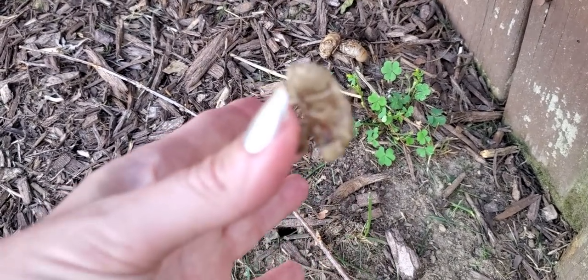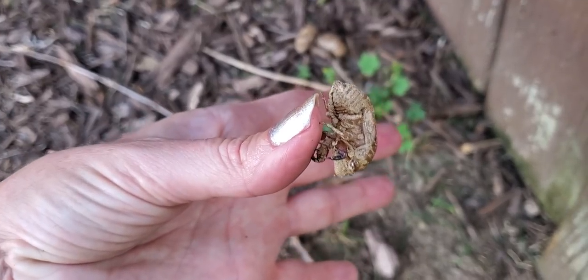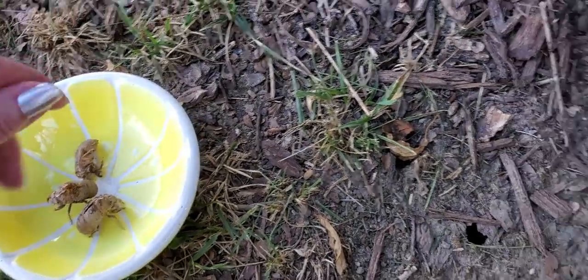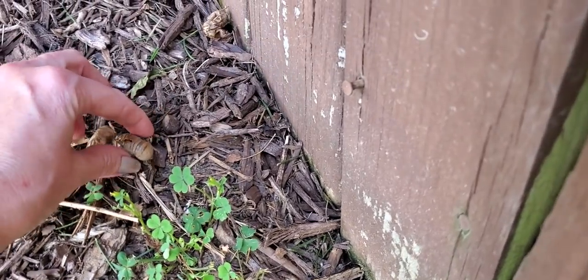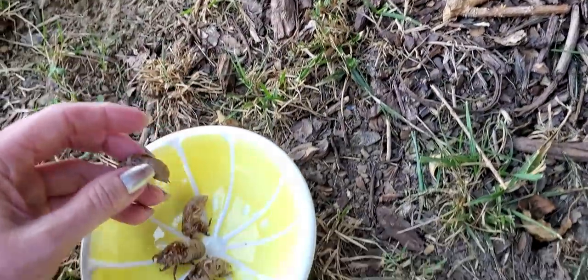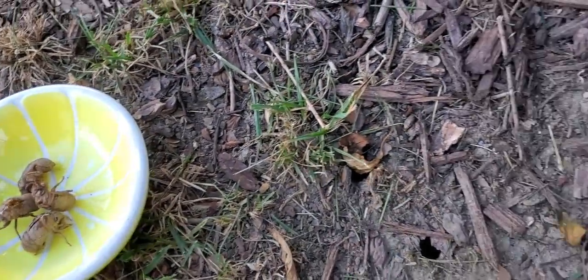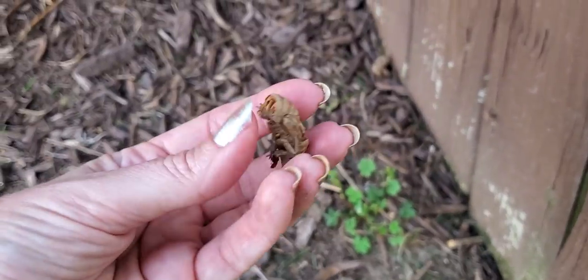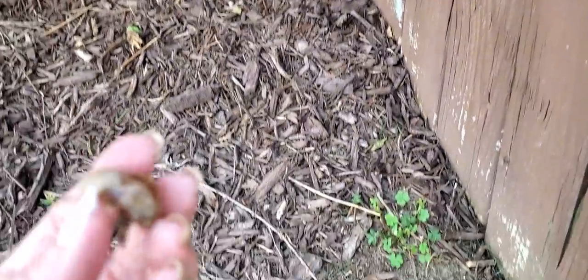They didn't even bother climbing up on the fence — they just came out right here. They kind of stick to your finger like that. I used to love to collect these when I was a kid. Not really much you can do with them, but I would collect them. There was this one dogwood tree that they loved to climb up, and I would check it and find just dozens of them on the tree. And there's another one — some of them are a little bit bigger than others.